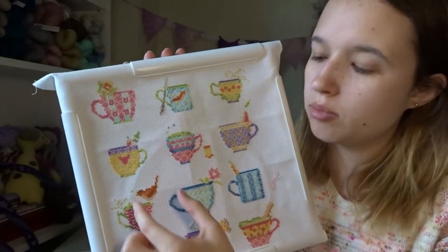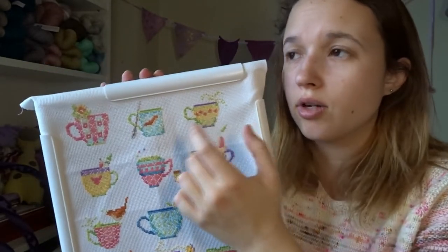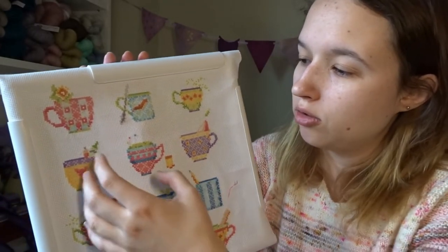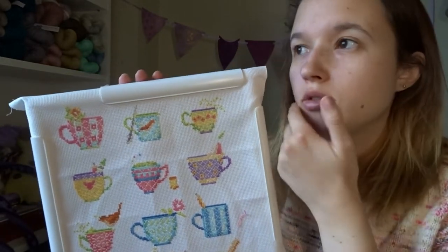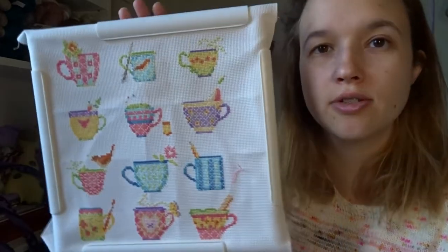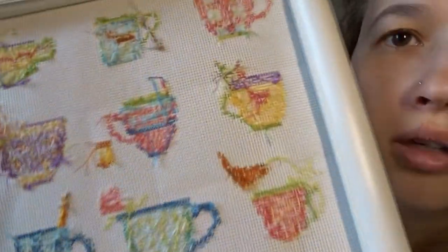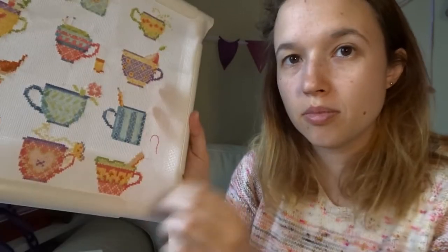I started with just one teacup probably at the beginning of the year and did them one at a time. Then I put in a grid marking every 10 stitches as per the pattern, which let me do one color across a bunch of teacups — that gave me a much better base to finish them off. I'll show you the back — it's not super neat but hey, it's pretty neat really, just some threads here and there.